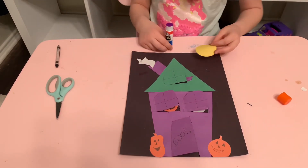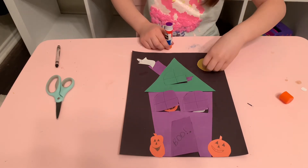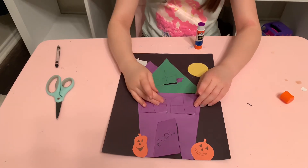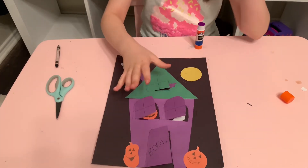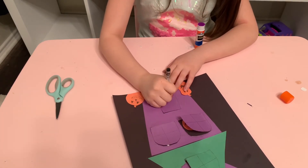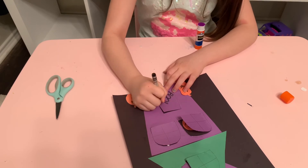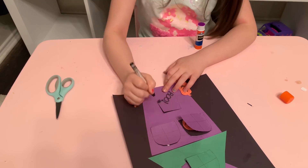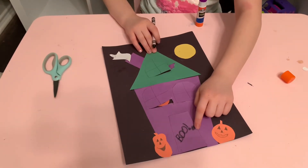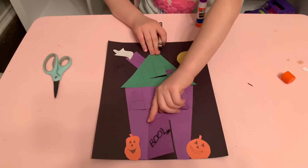Now to finish this, I'm going to put the moon here. And I'm going to trace the door where it says 'Boo.' Here it says boo, and here's the doorknob. It's so amazing that it can pop up!